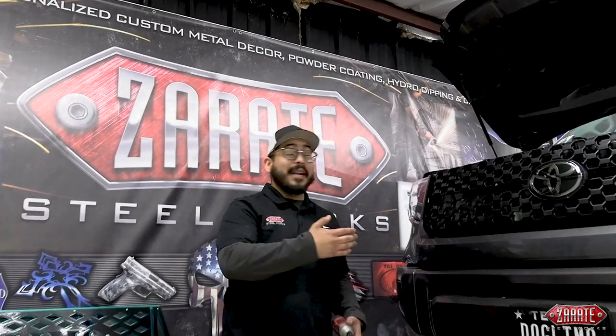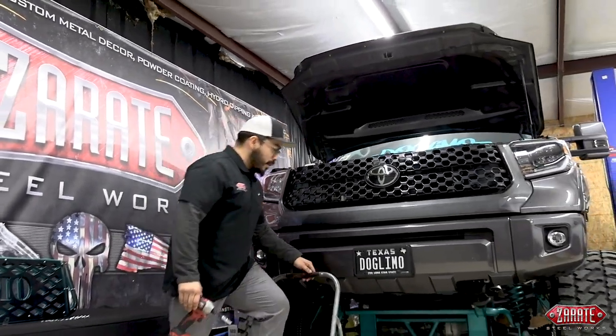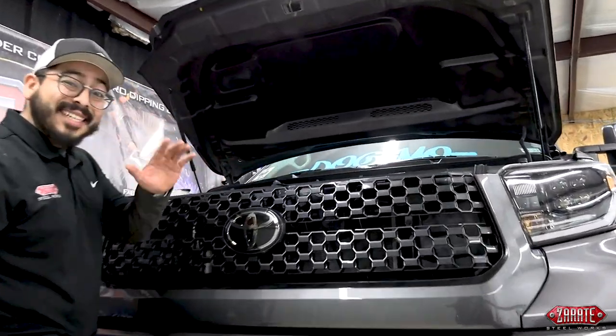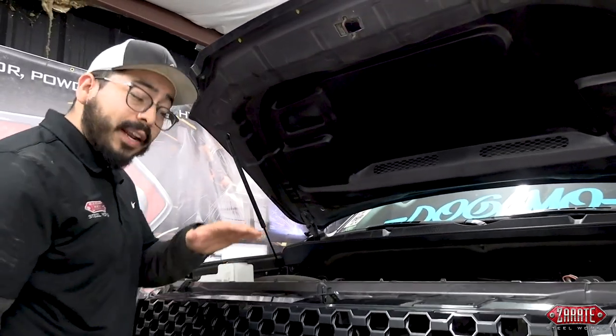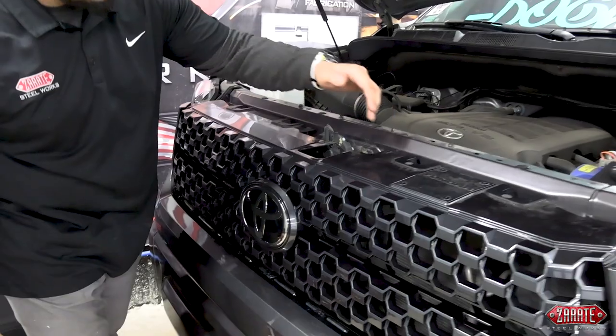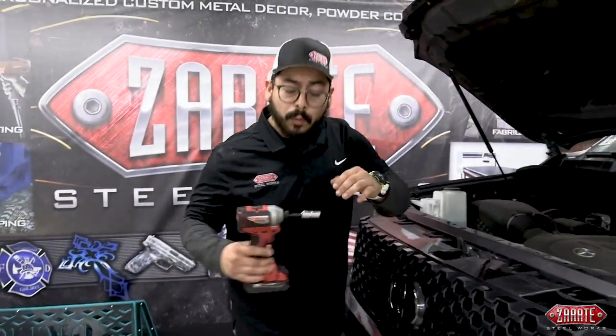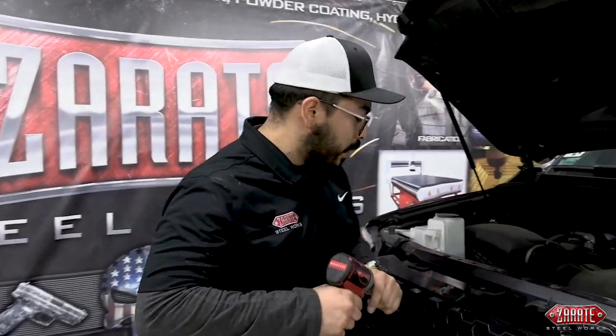Being that we have a lifted truck in shop right now, it's best to utilize the steps to make the job a bit easier. Once we get up on here, we're going to remove the following six 10-millimeter bolts that are located on top of this grill — one here, here, here, the following two, and then this last one right here, all 10-millimeter. We'll be utilizing our impact driver and socket.